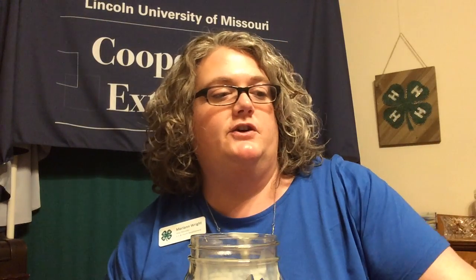Then I have a quarter cup of milk. A quarter cup to about four scoops of ice cream is what you're going to want in that jar. And then you get to add your flavoring — this can be anything. I really like chocolate milkshakes, so I'm going to add some chocolate syrup to my jar.